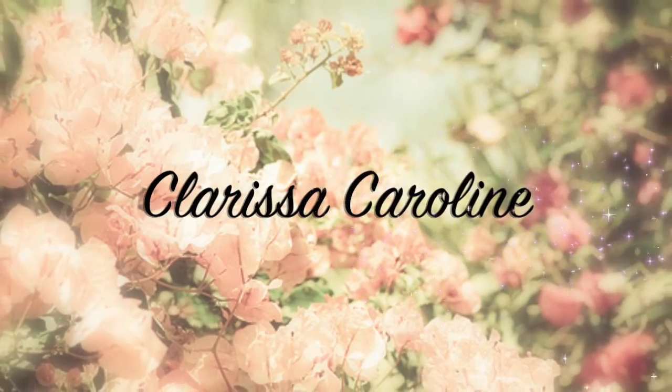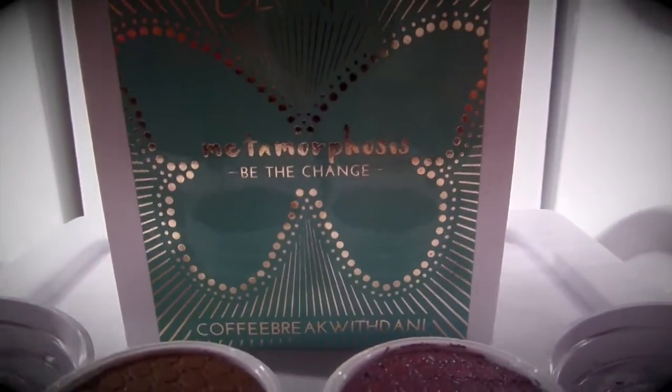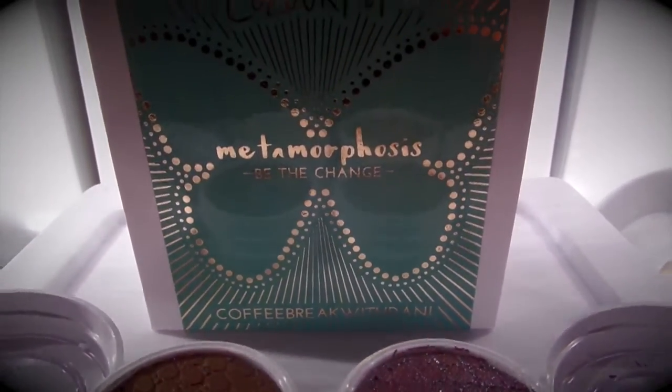Hey guys, welcome back to my channel. It's Clarissa. Today I am going to be going over the Coffee Break with Danny Metamorphosis Be the Change Collection.